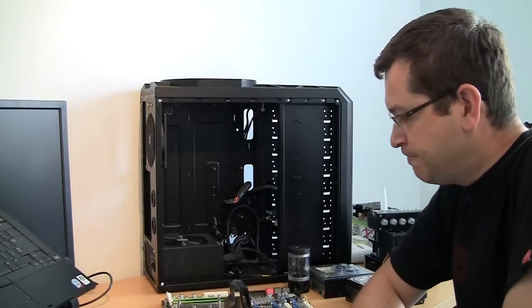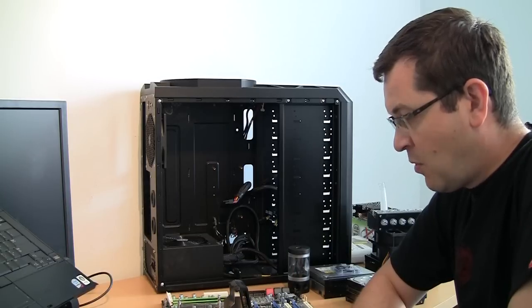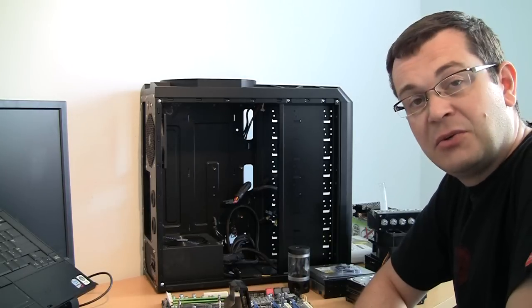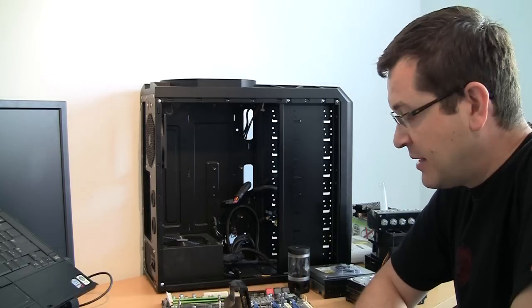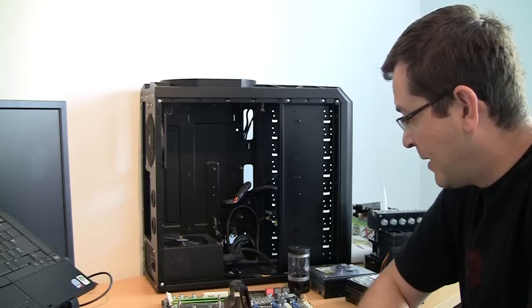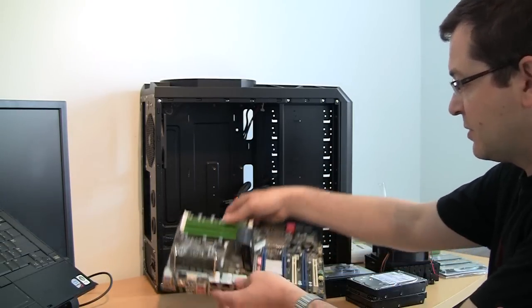Hello everybody, Dazus here. Let me update you on my low-cost water cooling build. I finally secured all the used parts that I needed for my project, and I'll show you what I got.